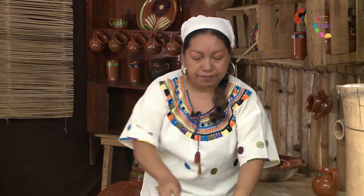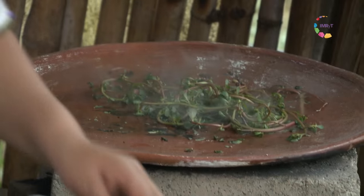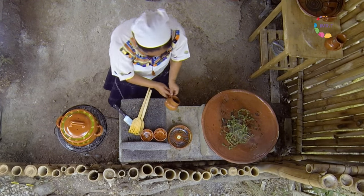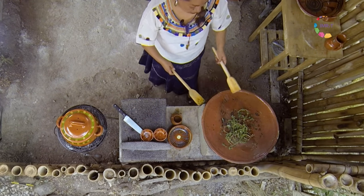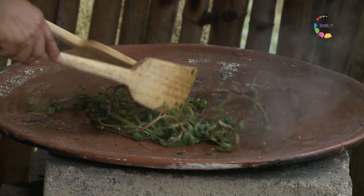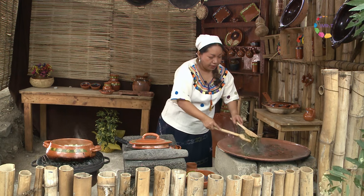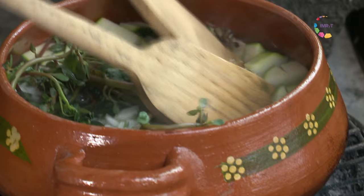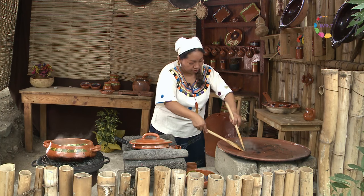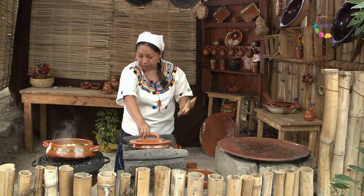Esto que estamos preparando es un chili. Vamos a poner un poco más de agua de tequesquite aquí en la olla. Y una vez que le dimos una pasadita, entonces lo podemos integrar a la olla. Y mientras se va haciendo nuestro ayotkili con pipistli, que es el caldito de verdolagas, vamos a ir haciendo el curado de zarzamora.